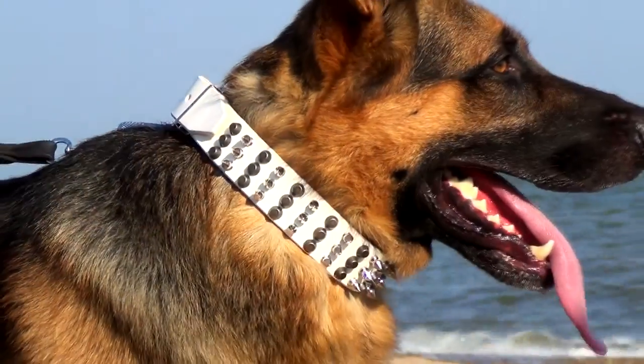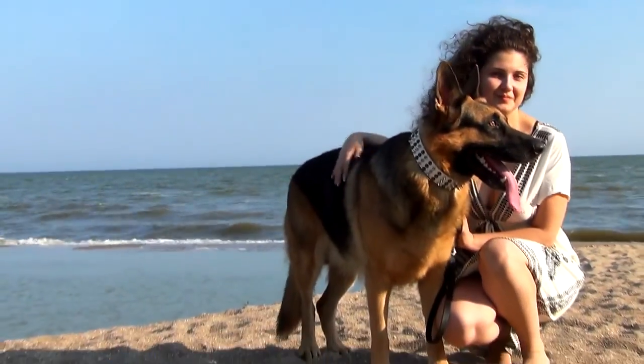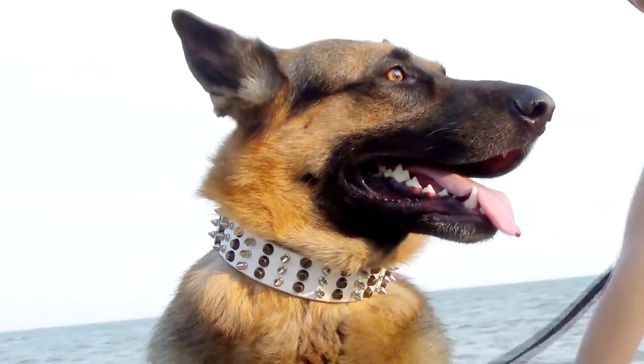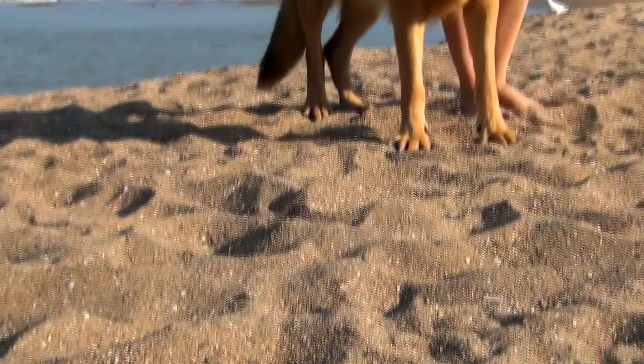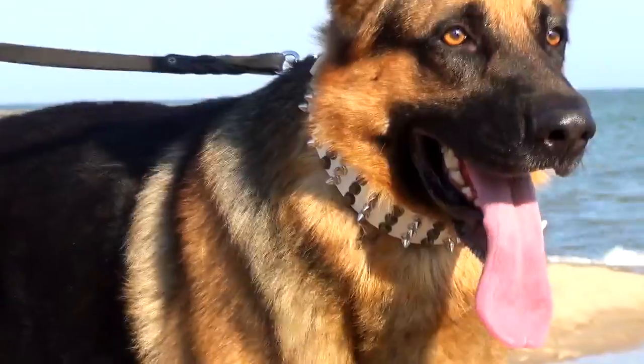This collar will decorate your dog's neck and allow you to have reliable control over him. Genuine full grain leather is dyed into extra white and decorated with interchanging rows of brass pyramids and sparkling nickel-plated spikes.